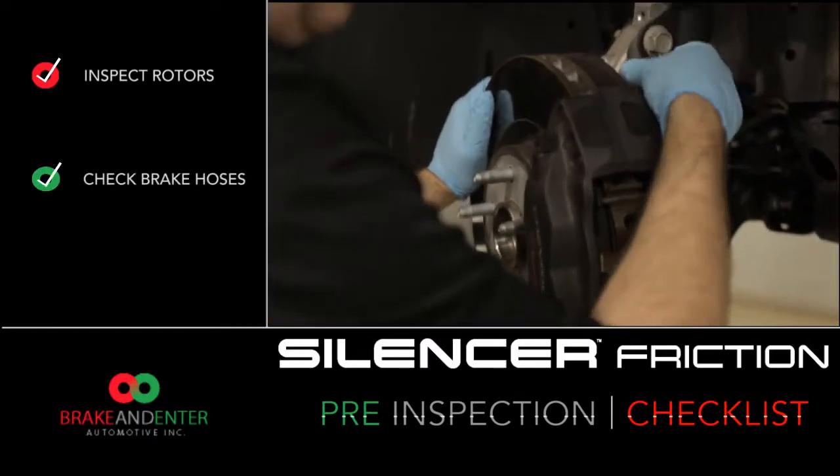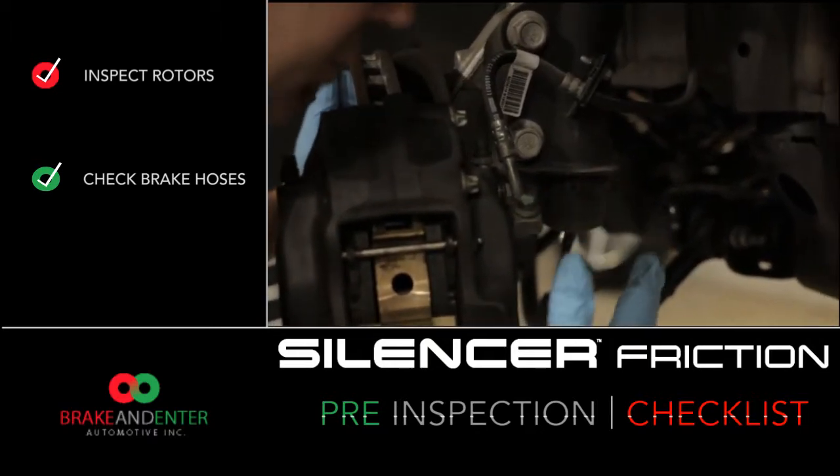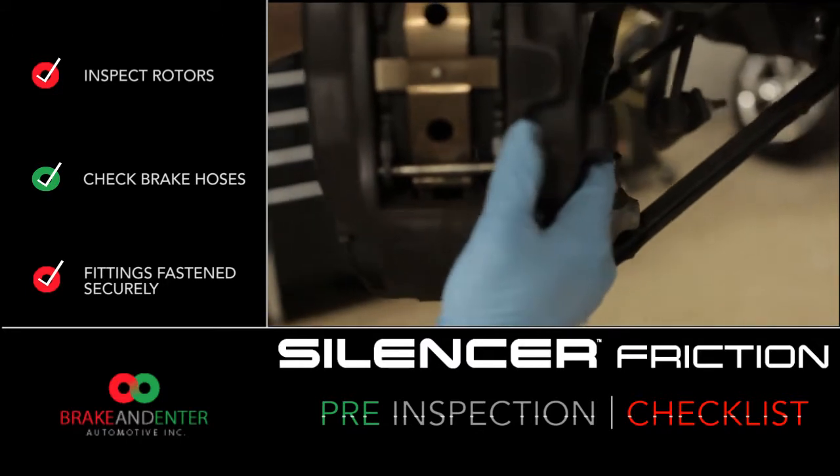Check your brake hoses. Check for abrasions, cracks, and leaking fittings. You always want to make sure all your fittings are tightly fastened with nothing missing.